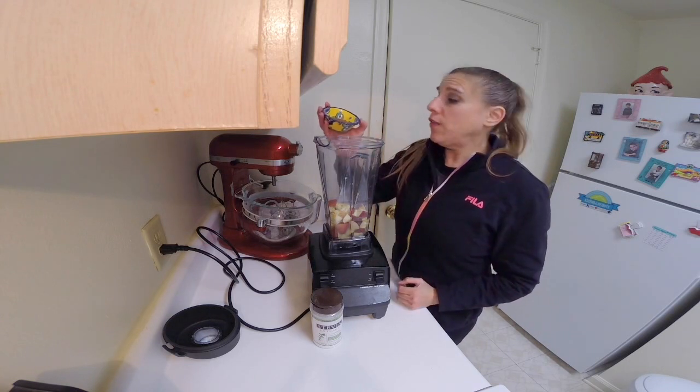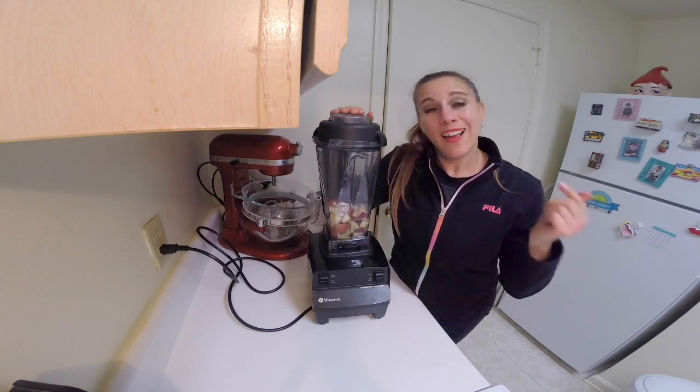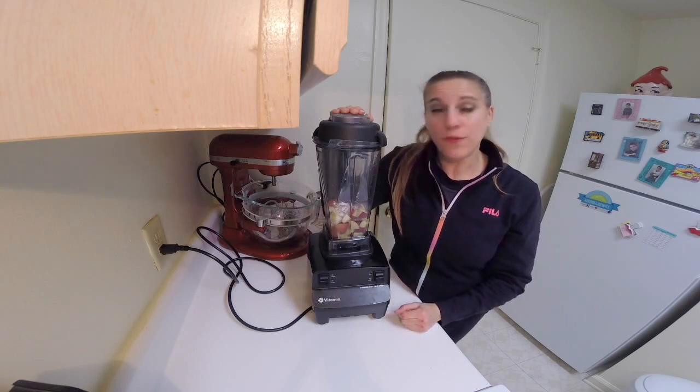Half a teaspoon of ground cinnamon, and then I'm just going to blend this up on full speed.